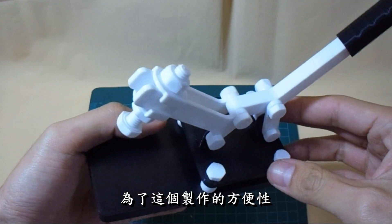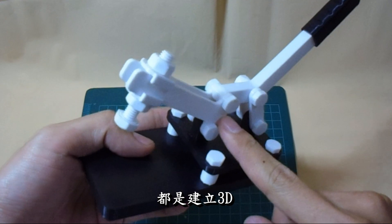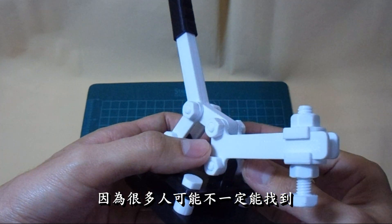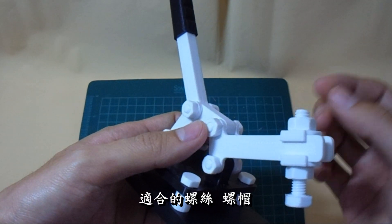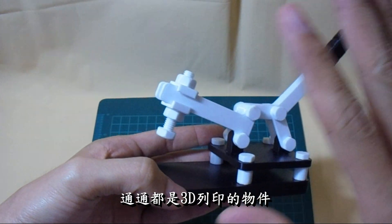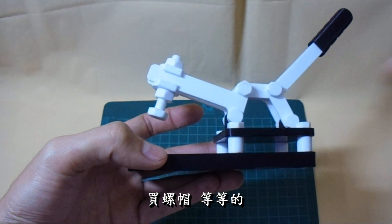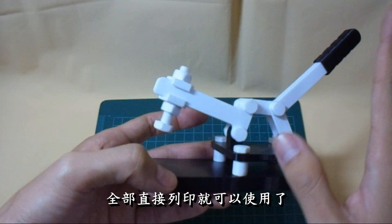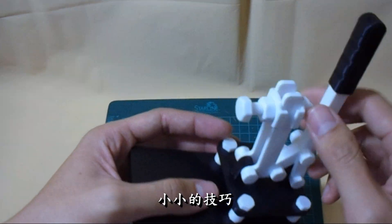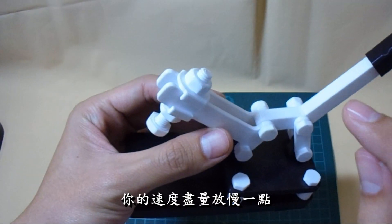為了製作的方便性,我將所有的螺絲都建立成3D模型,大家可以直接列印來使用。因為很多人可能不一定能找到適合的螺絲、螺帽規格,所以我直接讓所有的物件通通都是3D列印的物件,你不需要另外再去買螺絲、買螺帽等等,全部直接列印就可以使用了。